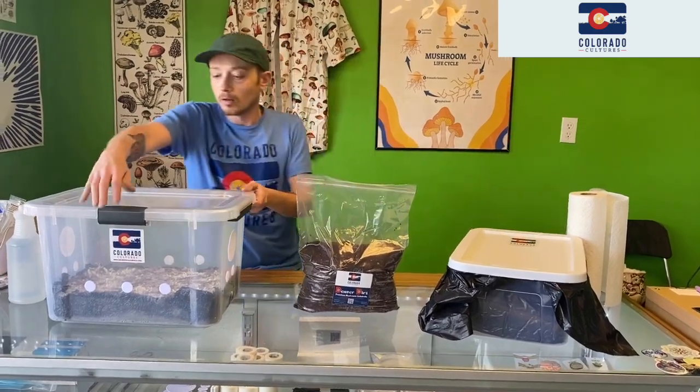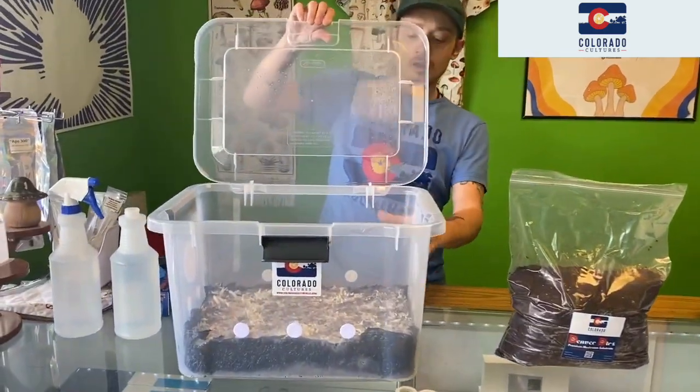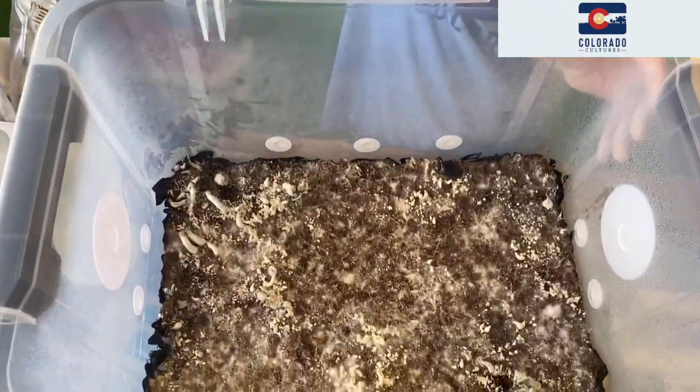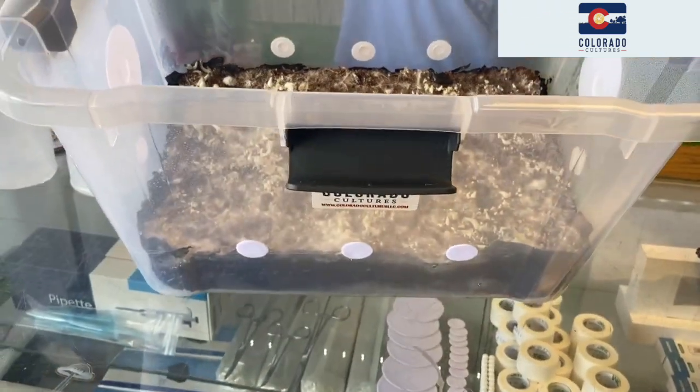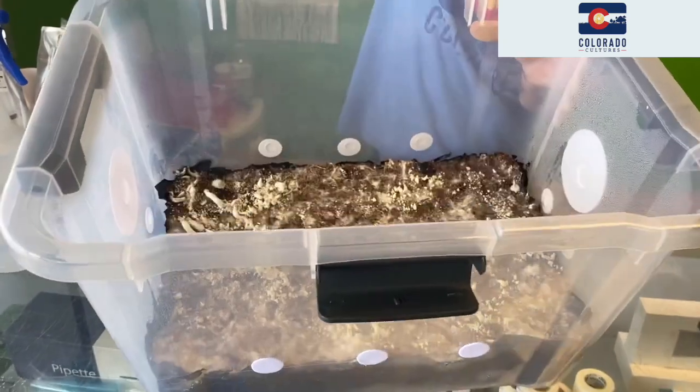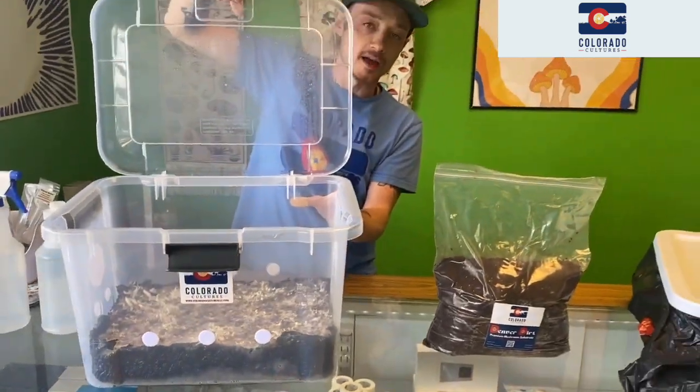So the tank should kind of look like this. You'll see that all the mushrooms have been picked. There are some dead mushrooms left — that's okay. We are going to pick a couple of those off, but I'm going to show you that in a second.